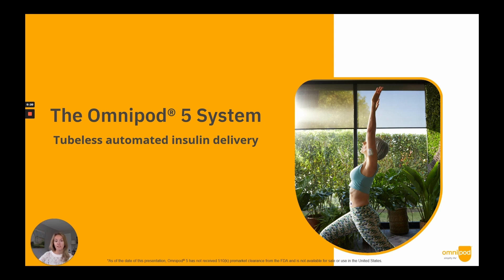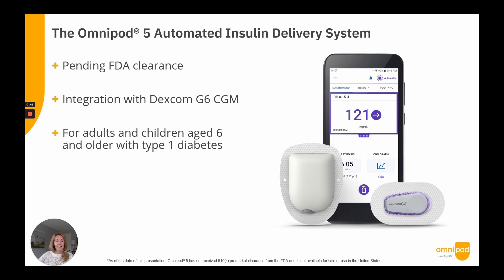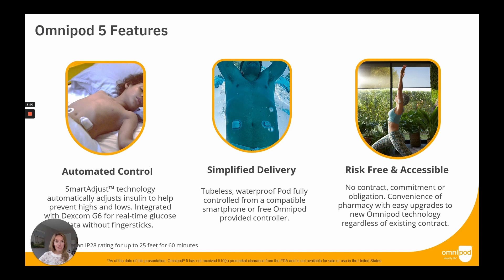Today you will learn more about the Omnipod 5 system and how it works, including a demonstration of the Omnipod 5 app interface. I'll do my best to answer your questions after the presentation, but please consider that there's a lot we're not able to comment on ahead of FDA clearance. The Omnipod 5 system will be integrated first with the Dexcom G6 CGM and is currently under FDA review for use in adults and children age 6 and older living with type 1 diabetes.